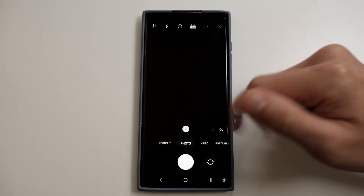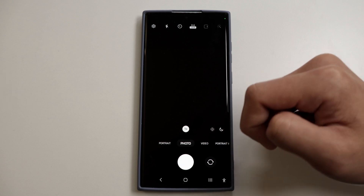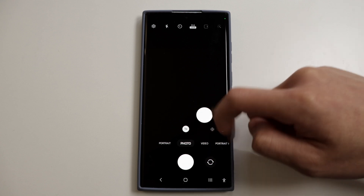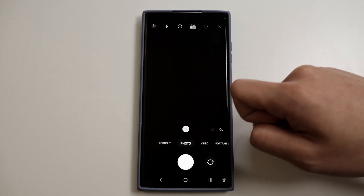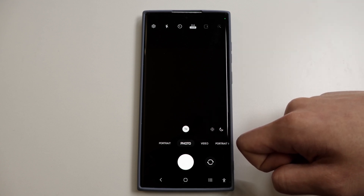The next one is shutter drag for selfies. You can place the shutter button wherever you want on the screen by simply dragging it. And if you don't want it there, you can just put it back. This will be much easier on your hands when you're trying to take selfies and probably much more comfortable as well.